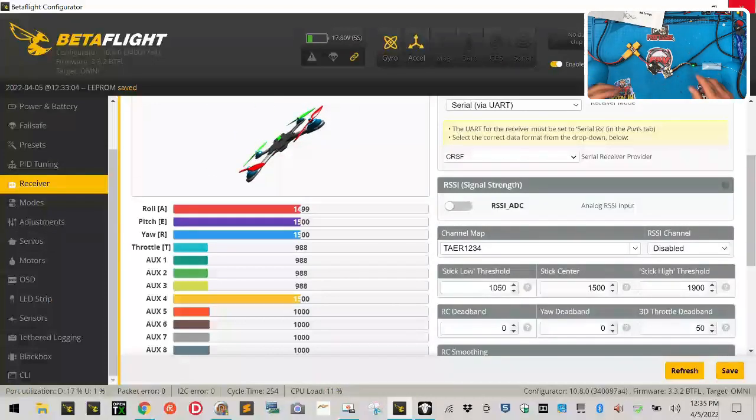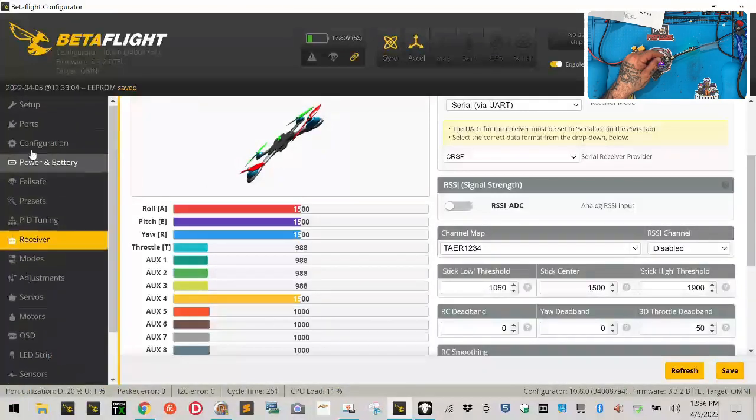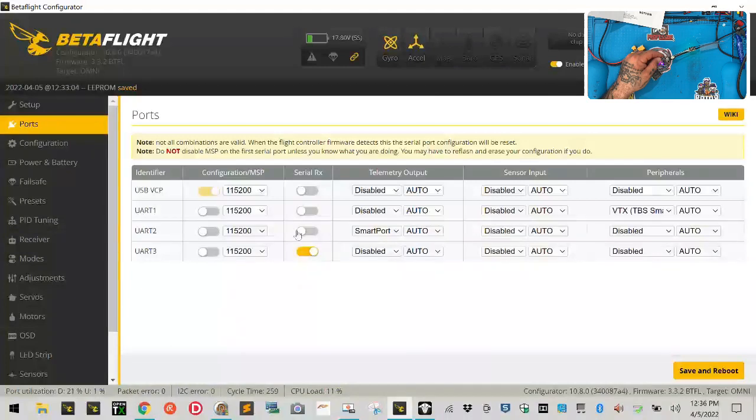So that's one way to do it. The other option would be if you've wired it to one of the UARTs on the back. Then if you use the TX and RX on the back, all you're going to do is come over here to your ports and just change it to UART2. You don't have to worry about smart port — you can disable that here, and that's it.